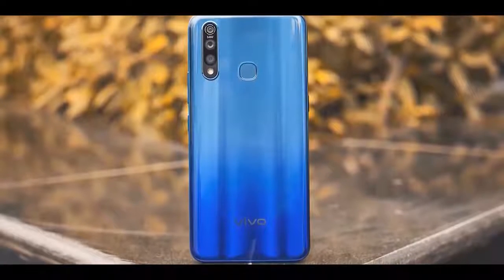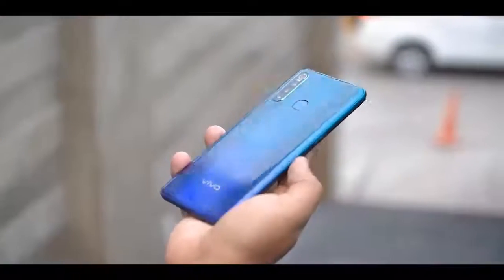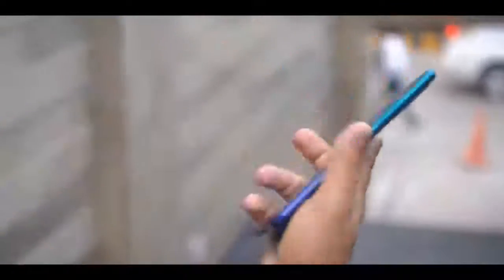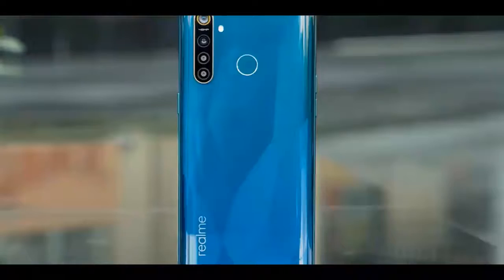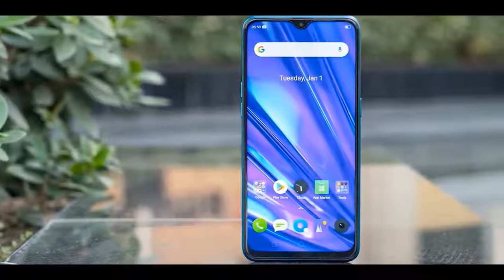The Vivo Z1 Pro is another choice from the same brand with similar specs — bigger LCD display with punch hole and a bigger battery, but battery life will be very similar. The cameras on the Z1X are worth the price upgrade. The Realme 5 Pro, at 1,000 rupees less than the Z1 Pro, also has the Snapdragon 712, an LCD display, and quad cameras with a 48-megapixel sensor. Overall, the Vivo Z1X is one of the best devices you can buy under 20,000 rupees right now.